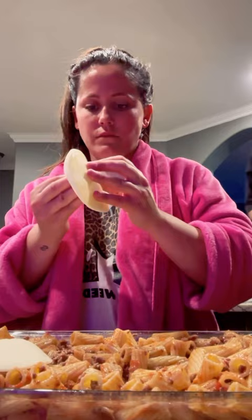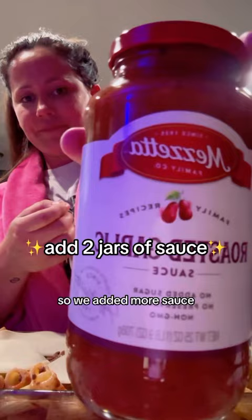This is what it looks like, but I know what you're thinking — it's dry as hell. My husband came over and was like 'yo, that looks dry,' and I was like 'go get me the other sauce.' So we added more sauce.